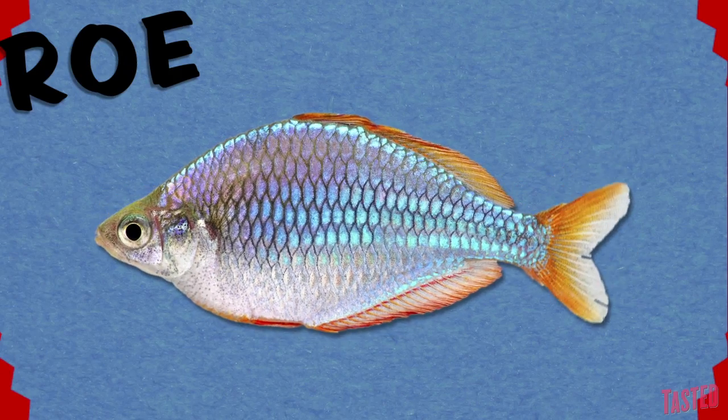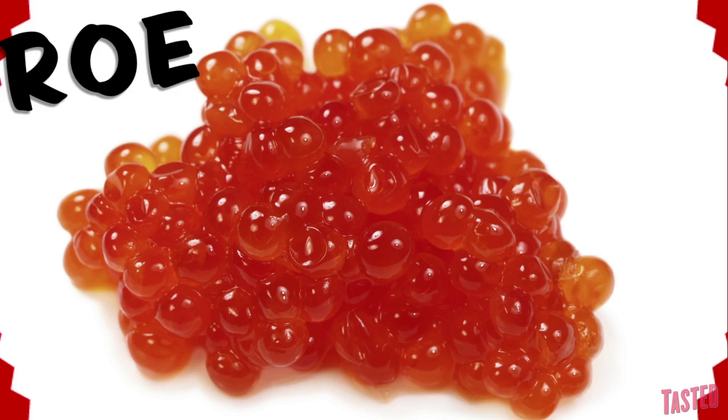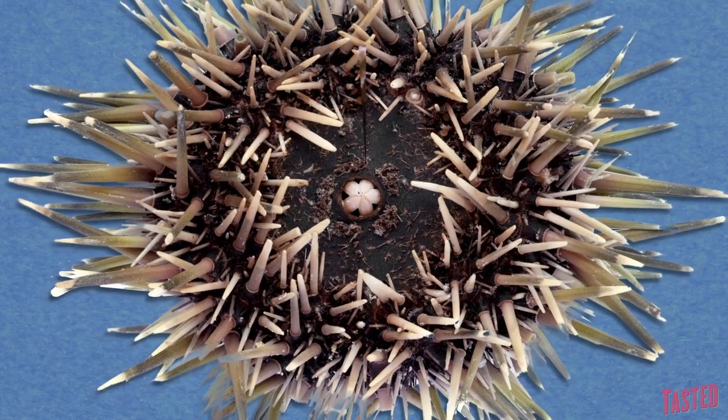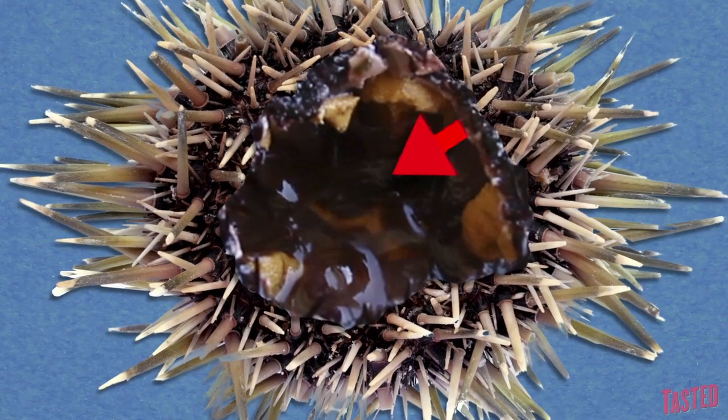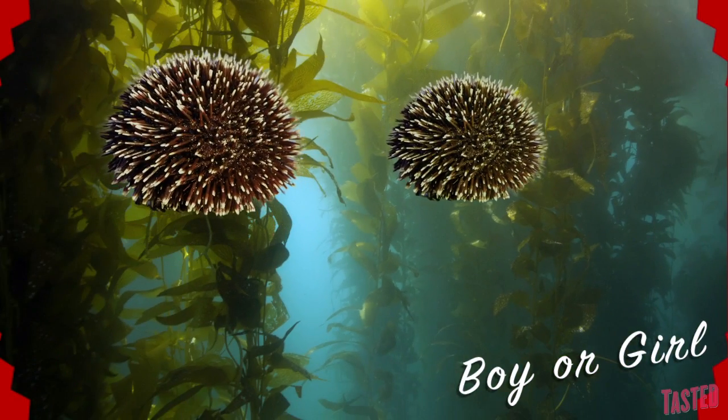Now, a funny thing about the Japanese: when they say you're eating the roe of a fish, they usually mean the eggs. But in the case of sea urchin roe, they refer to the gonads — both male and female. They're almost indistinguishable except for a slight differentiation in color.